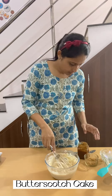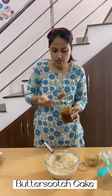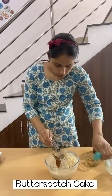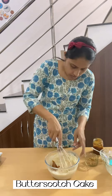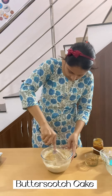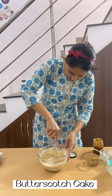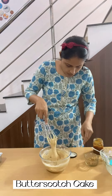Now I am adding some butterscotch sauce, around 1 tablespoon — it gives a very good taste and aroma also. Now some butterscotch chunks.